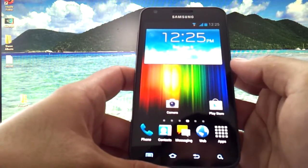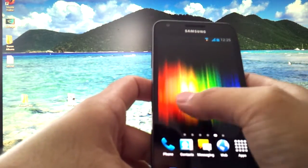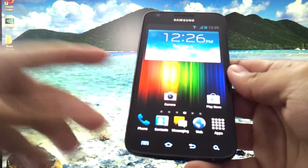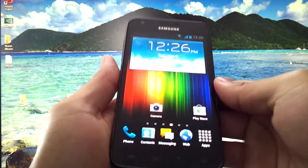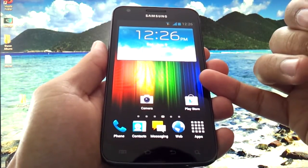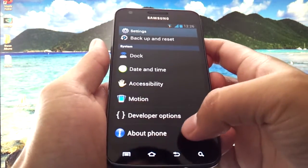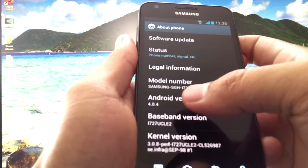To give a quick recap of the ROM itself, it's running a slightly altered version of TouchWiz, which I'm not a big fan of — I personally don't like TouchWiz at all. I like the Galaxy Nexus theme. I will include a video tutorial on how to get the Galaxy Nexus theme up and running on this phone and any phone running Android 4.0.4. This phone is running just that same version — Android 4.0.4.